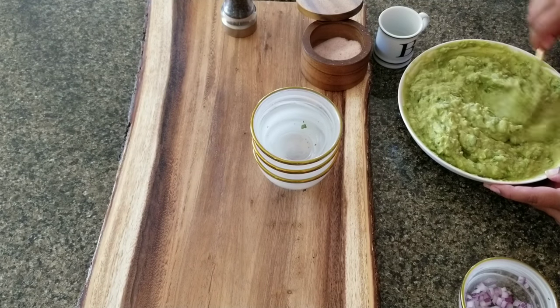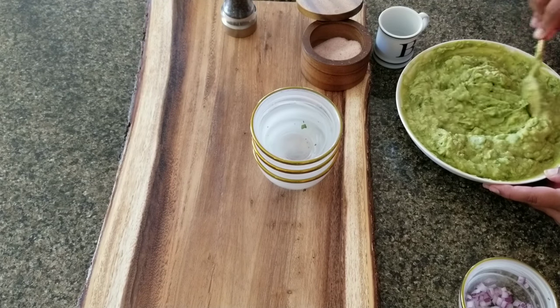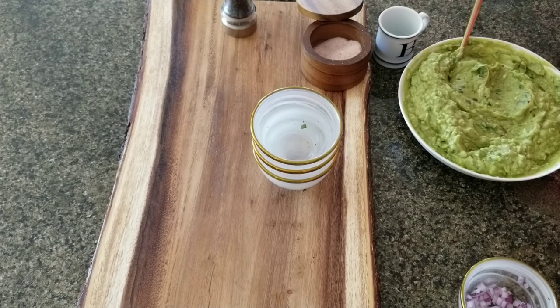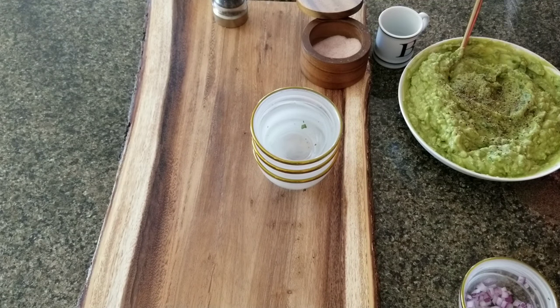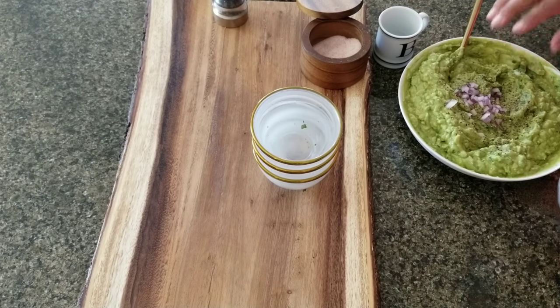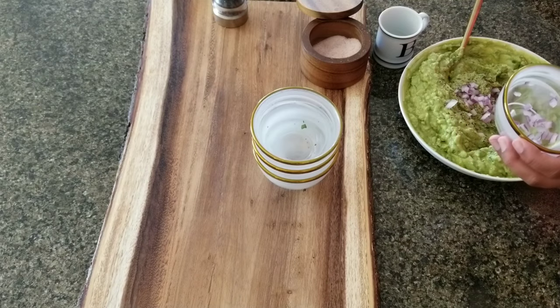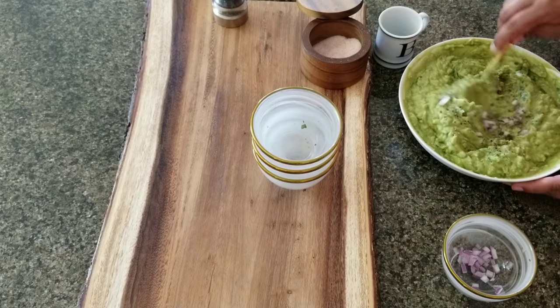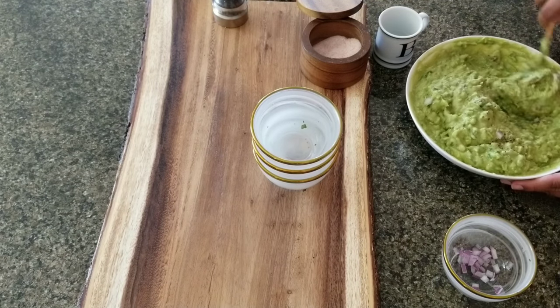It's looking really good — smooth, a smooth operator. Time to try it again. I think we need a little bit more pepper and maybe a little more salt. I'm going to add more onion — I used most of what was left.